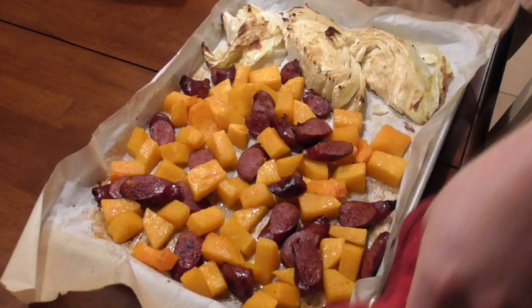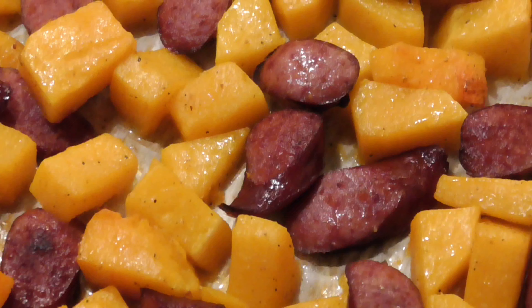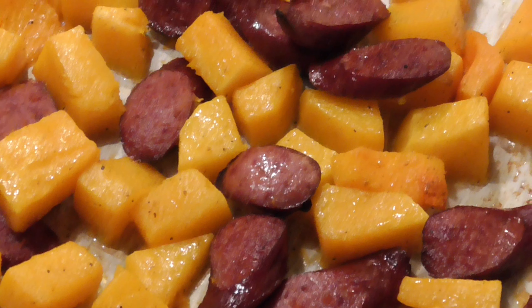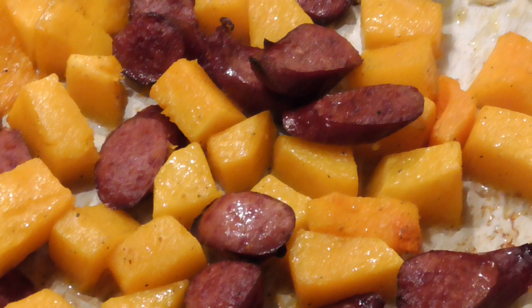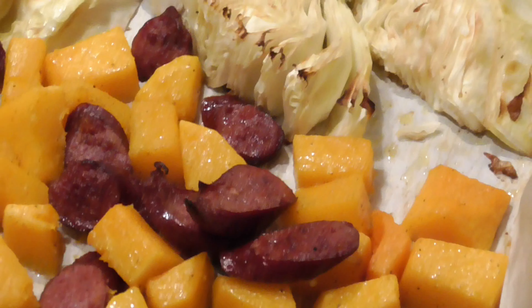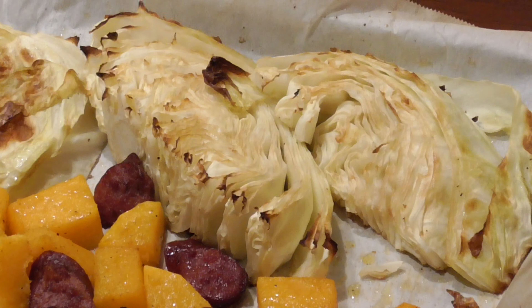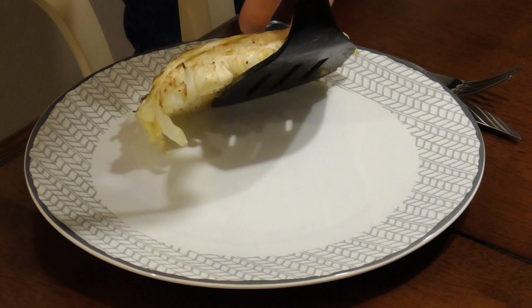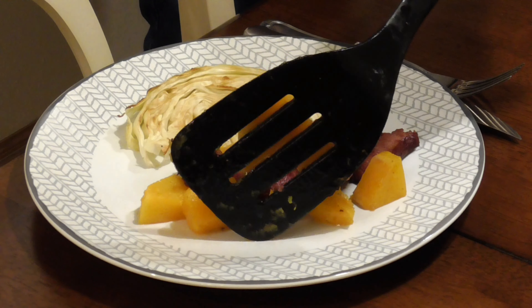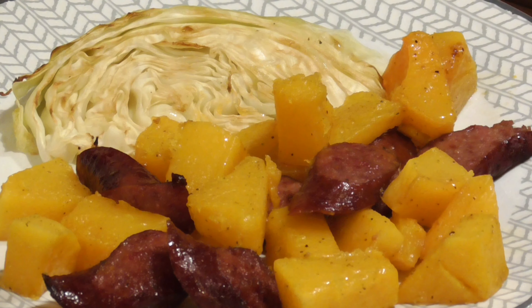30 minutes later and we've got a big sheet pan full of delicious meat and vegetables. The sausage got some browning on those thin bias-cut edges like I talked about at the beginning, and the squash picked up a little caramelization on the parts touching the pan. The squash should be soft — you should be able to easily push a fork through it; if not, put it back in. The cabbage is also tender with a little bit of browning on those edges. You could serve some rice with this, but we're going carb free tonight — just meat and vegetables.